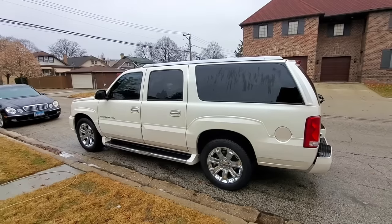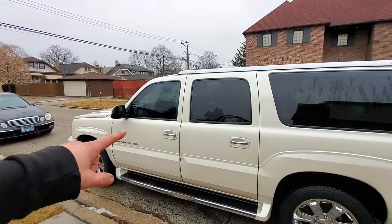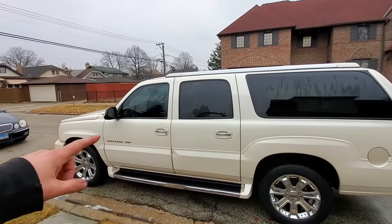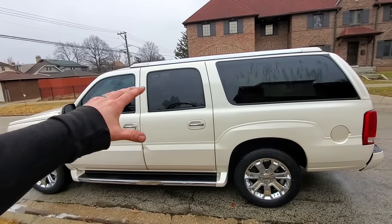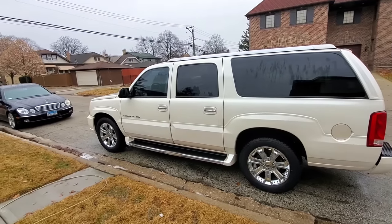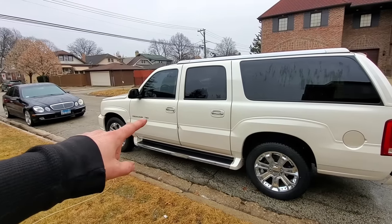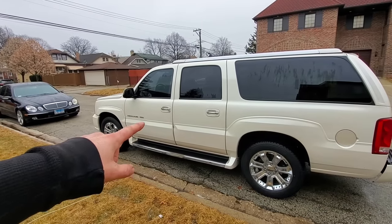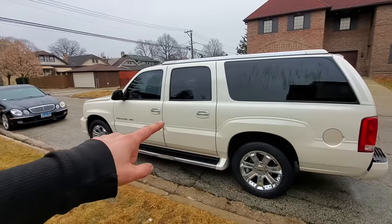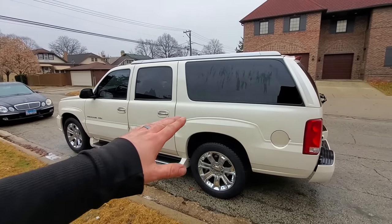I know these trucks aren't worth all that much money anymore, but I don't have a car payment on this truck — it fits our needs perfectly. We don't really need much more. We leave it outside, we let it get beat up, and I am happy about that. And a little interesting story for you guys who noticed that the paint doesn't match on this side.